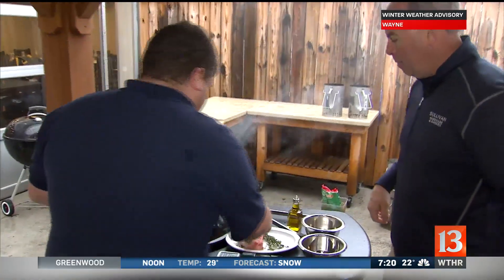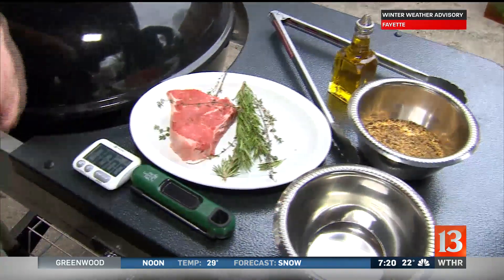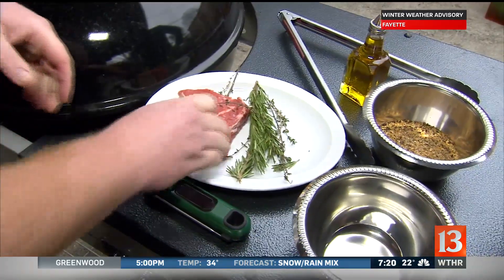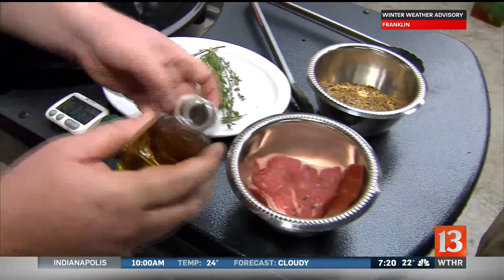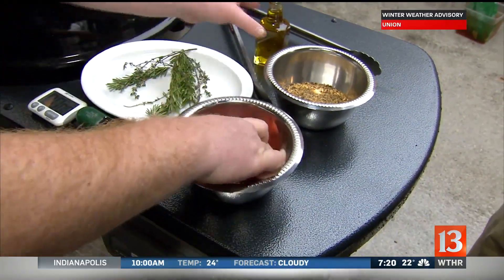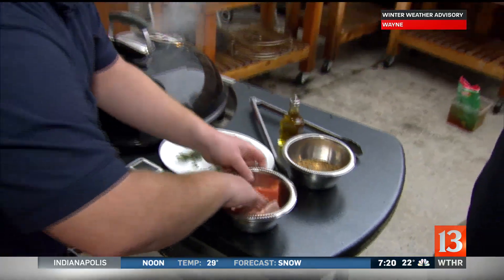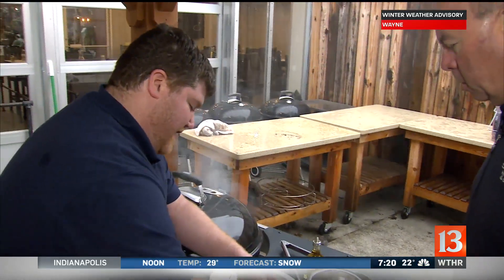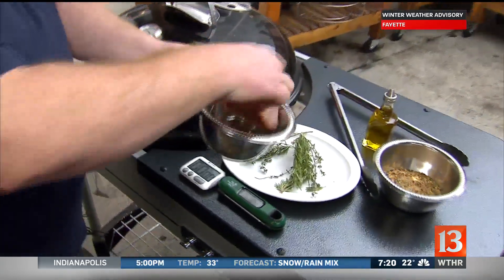So right here we have a New York strip that I've let sit out on some herbs — thyme and rosemary — just to soak up that flavor. A nice tip for you: always oil what you're cooking, not what you're cooking on. So you don't want to oil the grate — you want to oil your food. This is just a nice mixture of olive oil, canola oil, and then a Montreal steak seasoning. I like a nice homemade Montreal steak seasoning for that.